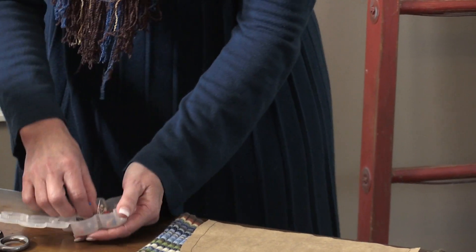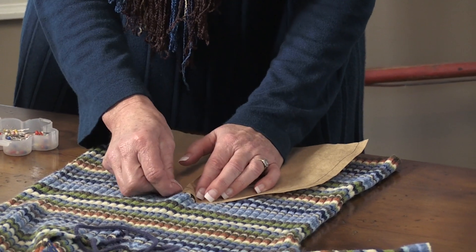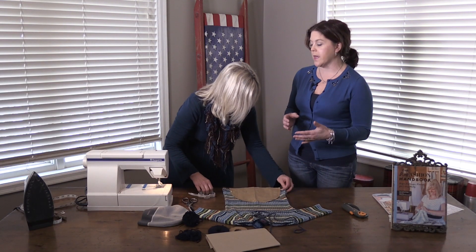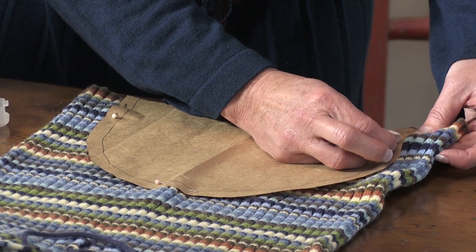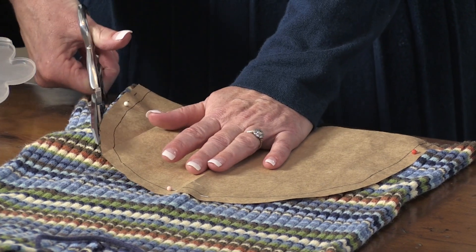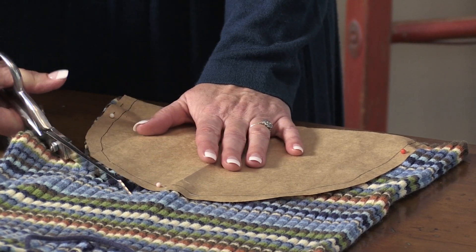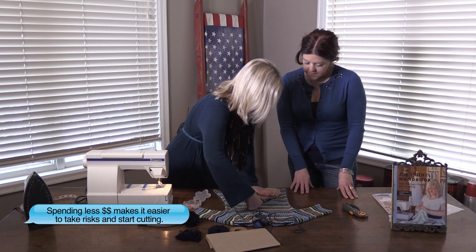It still baffles me how many things we can make out of a sweater — and the fact that they don't unravel and how easy it is. I never would have thought of sewing sweater before. And it's just so fun because there are so many sweaters at thrift stores and in our closets that we don't wear anymore. It's really a lot of fun to make different things out of sweaters.